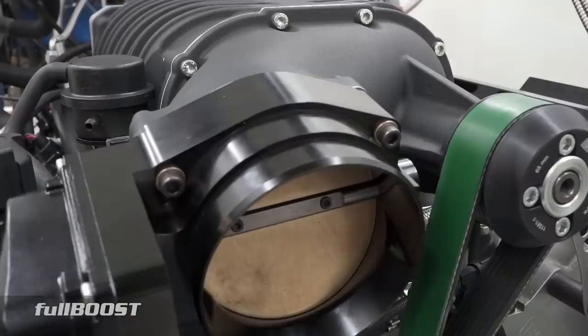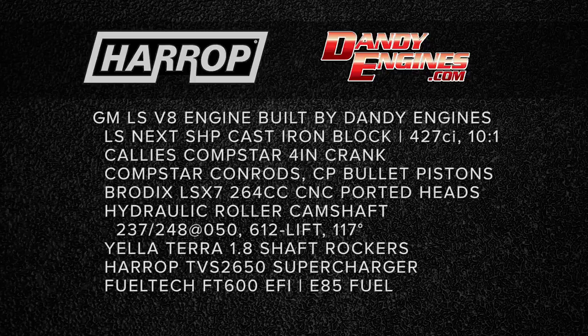The camshafts are roller hydraulic — 237/248 with 50 thou lift on a 117 LSA. The block is an LS Next SHP block, cast iron — not a six-bolt, but a four-bolt splayed-type cap. They haven't got the cross bolts, but they're much stronger than the factory block. It does have the extra stud holes and a set of cometic head gaskets.